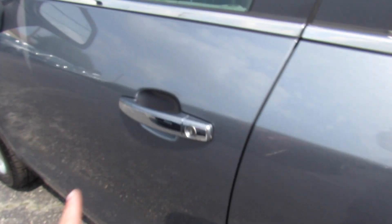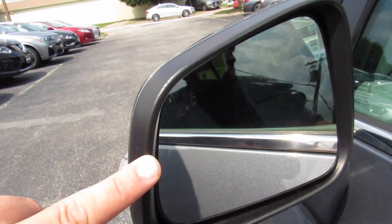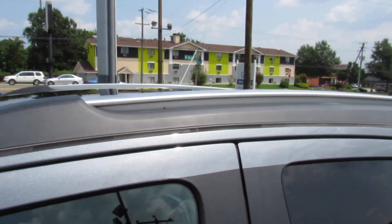This one also does have chrome door handles and your body-colored mirrors with blind spot monitoring built in. Up top this one is equipped with a sunroof and roof rails.